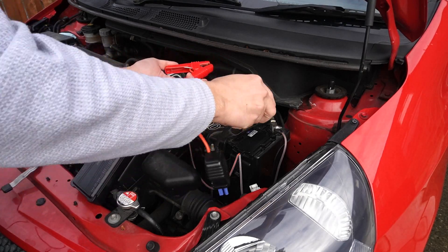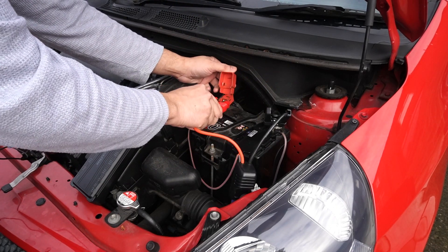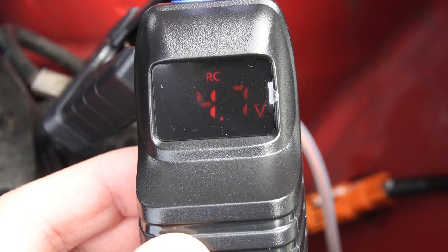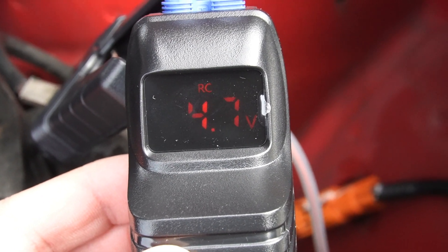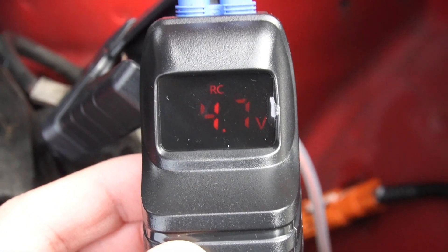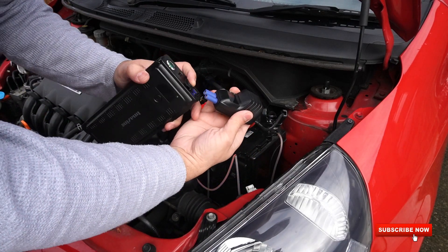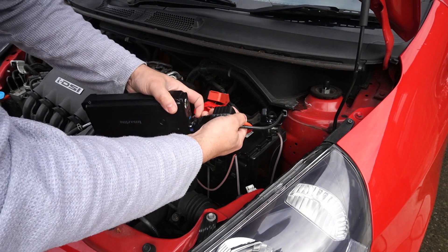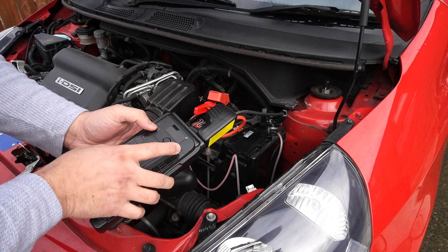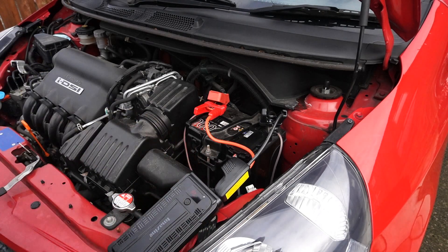First, connect the jump starter leads — red to red, black to black. The LCD display on the jump starter will show how much voltage your battery has available; as you can see it's showing 4.7 volts, which is not enough to start the engine. Now connect the power bank — the ports are fixed so you can't go wrong. Once connected, the correct voltage displays and then it's a matter of turning the ignition on.